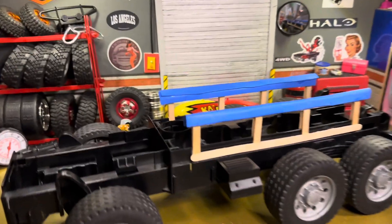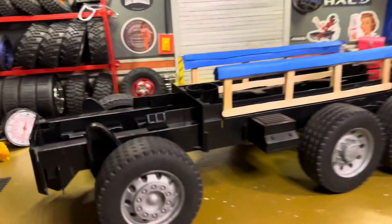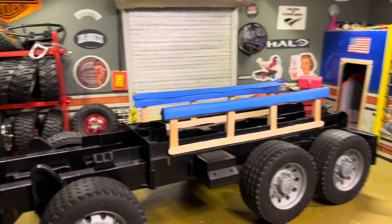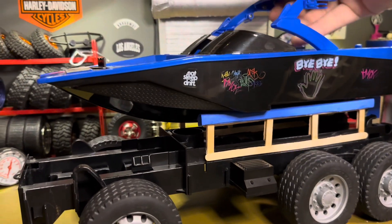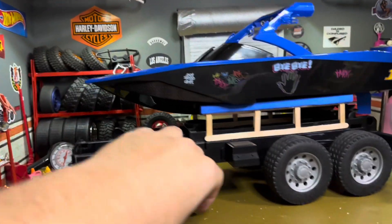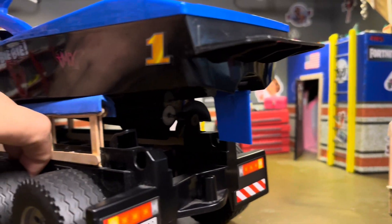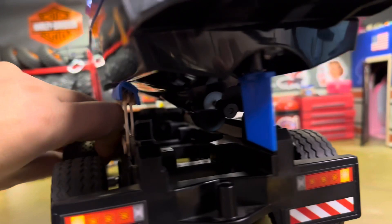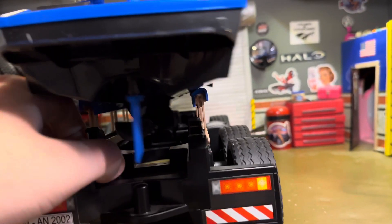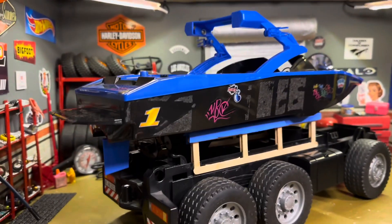We're finished with our boat trailer — put some foam on the wood. Let's try it out, let's see how it fits. We're gonna need a boat. Looks good. Let's check on our prop, make sure the propeller's got clearance. Good clearance on the propeller.